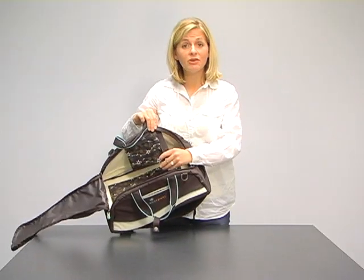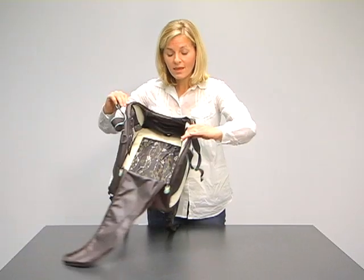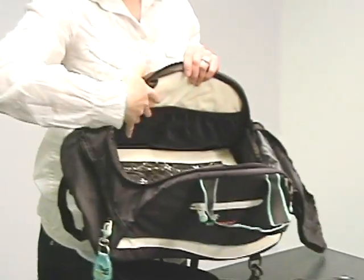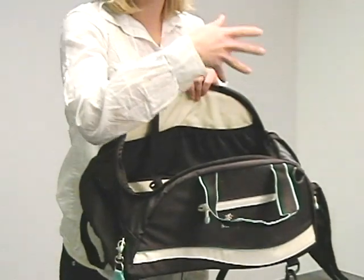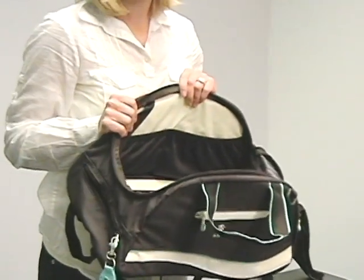Additionally, on the inside of the bag, you have a zippered hanging compartment. On the other side, there's also some storage — you have mesh pockets where you can put more water, another Nalgene. You can use this for anything else; it's just additional storage.